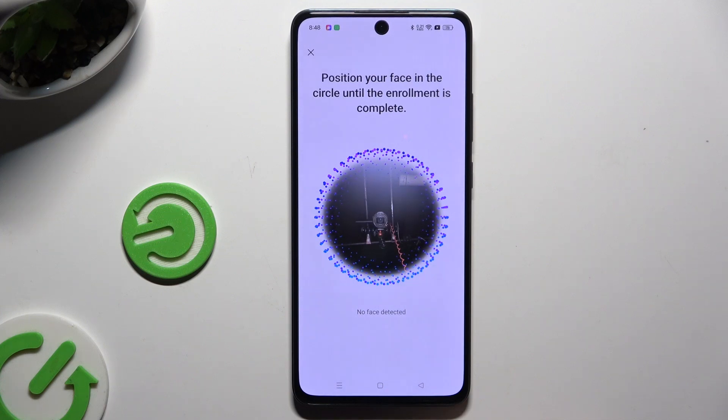Then keep your face in frame, follow all of the instructions from your screen, and wait.